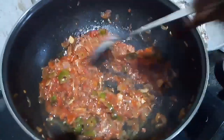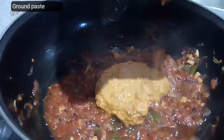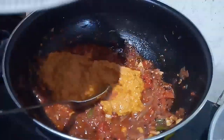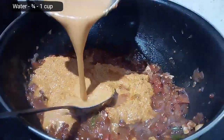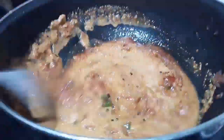Add the ground paste and make sure everything is well combined. Also add water at the same time, but make sure the water doesn't exceed one cup. We poured water first into the mixing jar and then transferred it into our vessel. Mix all the ingredients thoroughly and bring it to a boil.